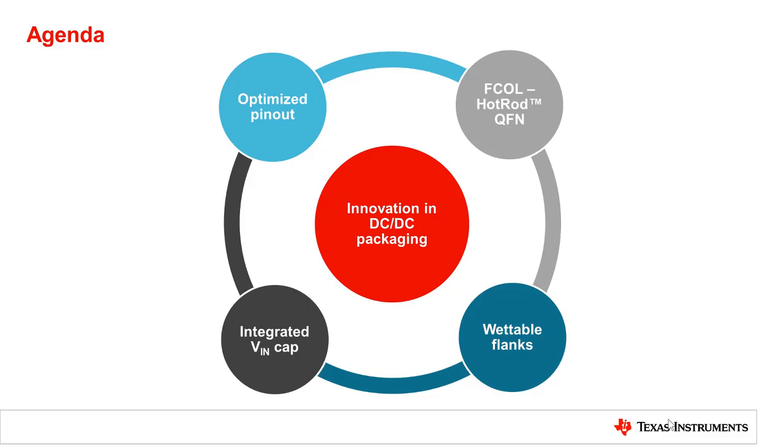In this video, we're going to talk about four major innovations in TI DC-to-DC buck converter packaging technology, and how they're going to benefit your design.